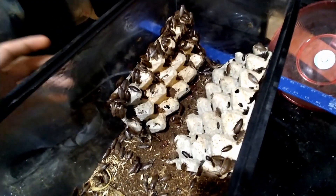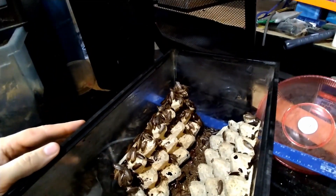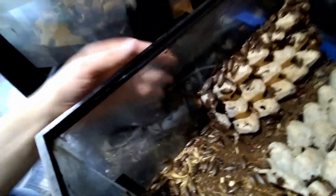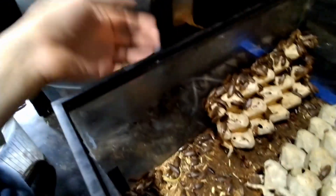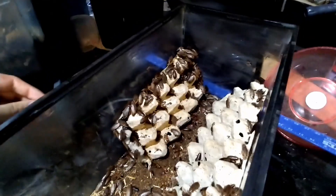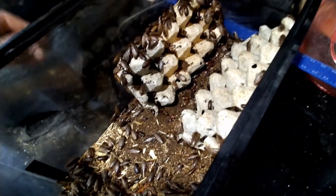The big downside to these is that they do climb glass. That's really not hard to get around — if you're doing something like a 10-gallon tank, you just take some Vaseline and smear it along the top edge. You don't need a whole lot; they don't like how it feels, and if they try to climb past it they just fall off. They don't really fly — the wings are for show for mating.